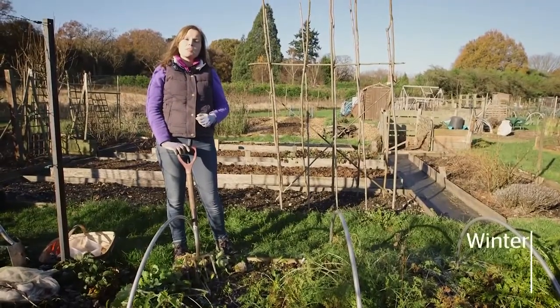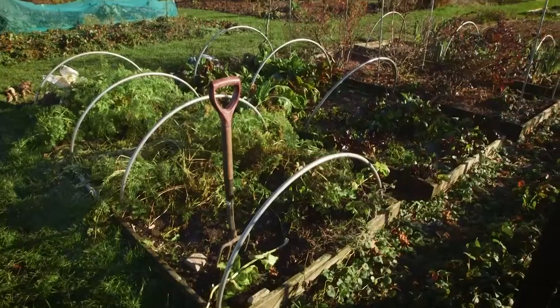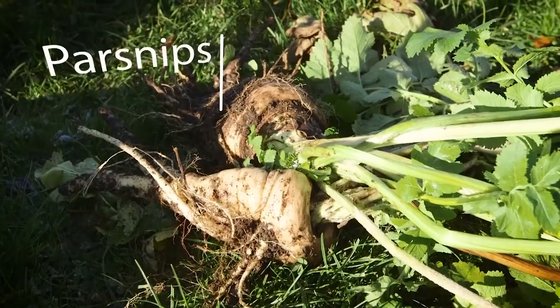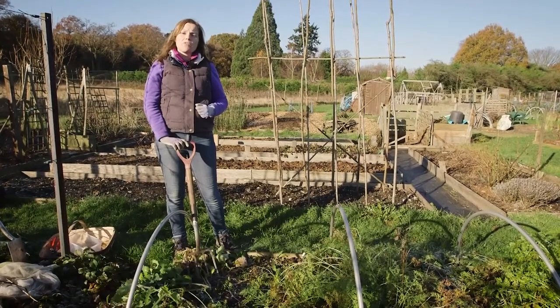Unlike the summer crops, winter crops last well in the ground so you don't need to dig them all up at once — just take a few whenever you need them. Some veg like the parsnip even taste better once they've had a bit of frost, as it helps to sweeten up the flavour.